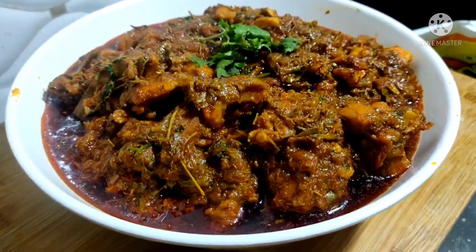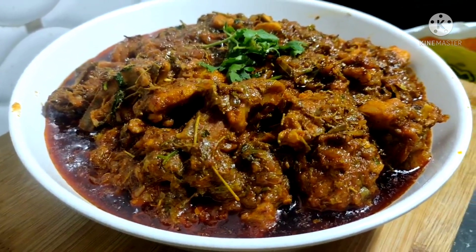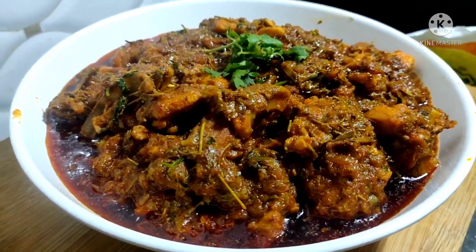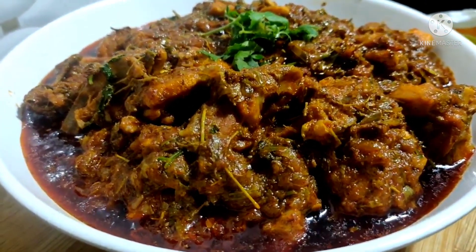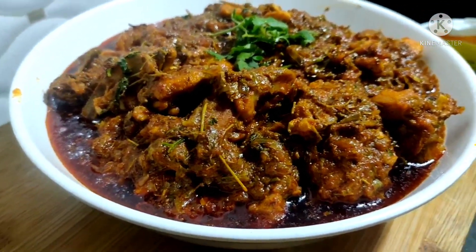This day, we are going to try and taste.